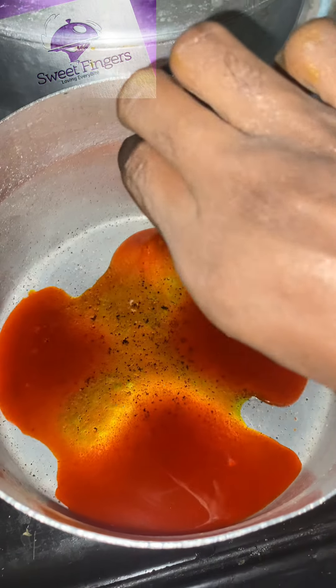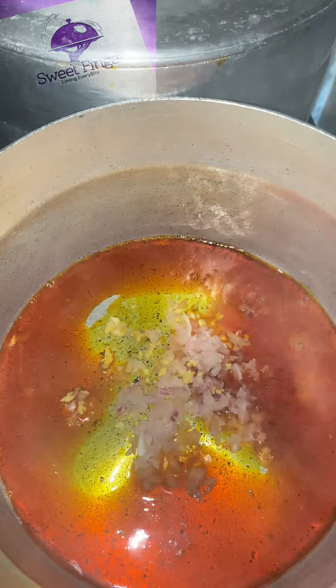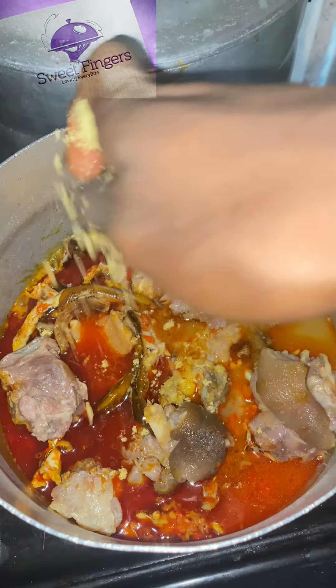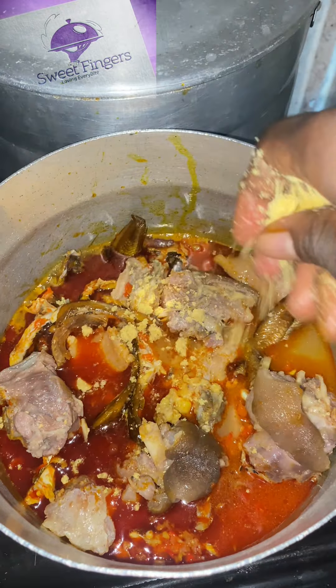First and foremost, I'll pour in my red oil, then go ahead to add onions, my blended pepper, my stock fish, then my protein. I'll be using goat meat. Of course, you can use any protein to suit your taste. Then I'll go ahead to add my seasoning and my crayfish.